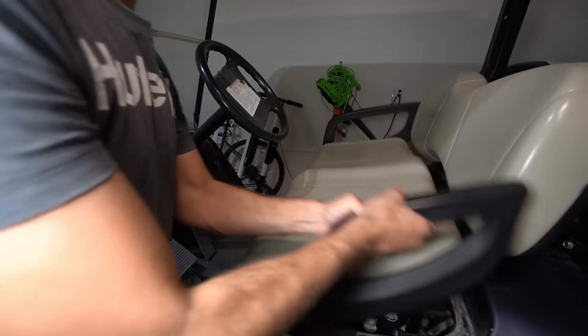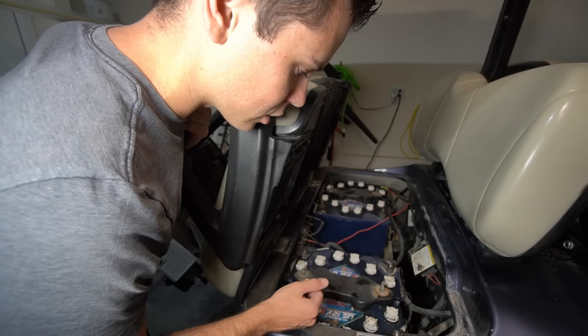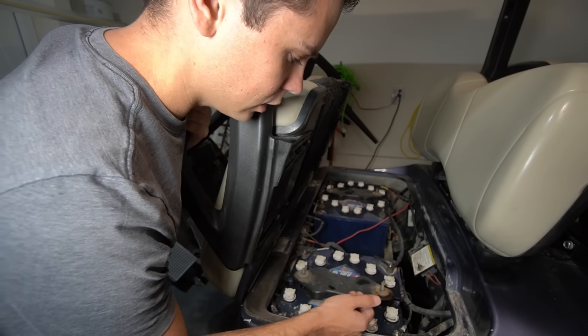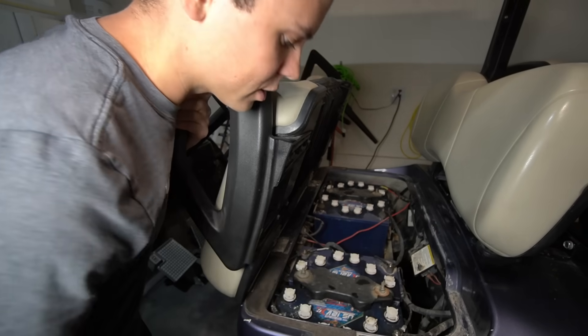Because one of these batteries has failed — this battery has a shorted cell. The voltage is much lower than all of the other ones, and I did a load test, and this one is just messed up. So we're going to replace all of these batteries with a lithium battery.